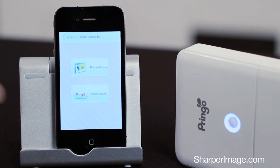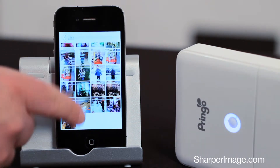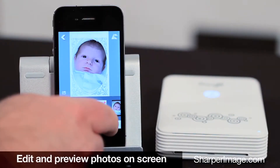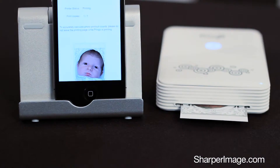Just download the free app, then choose a photo from your device. Customize it with stamps or borders, and press print. You'll get a great-looking color photo in about a minute.